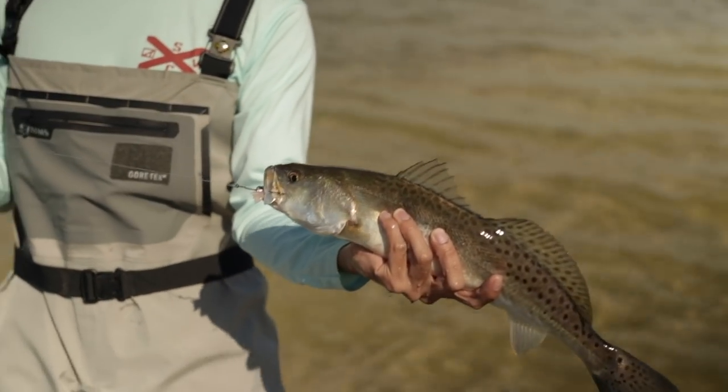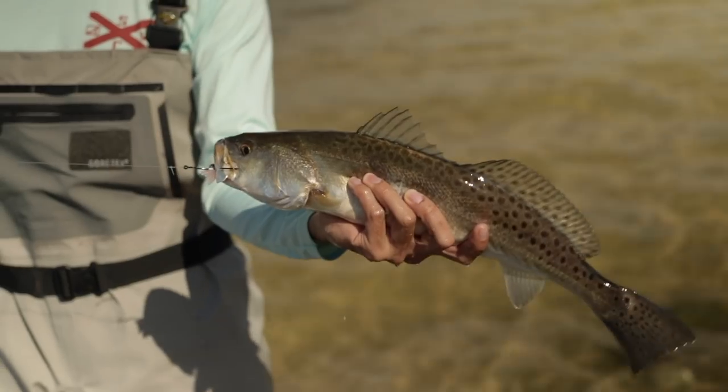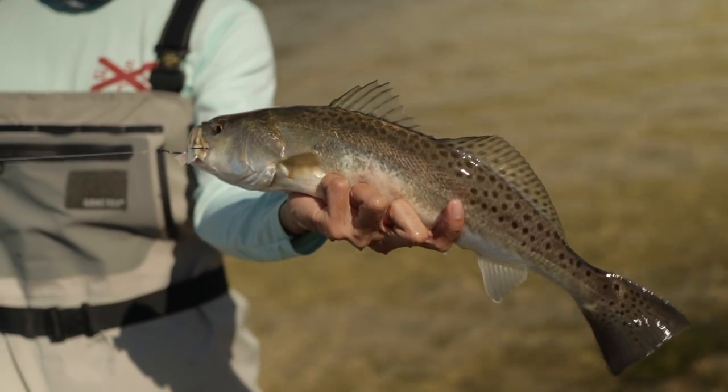On the shrimp, guys, I'm telling you. They're feeding on shrimp right now. It's a fatty, huh?